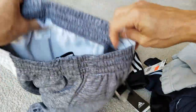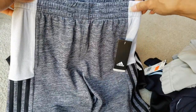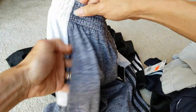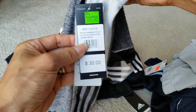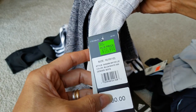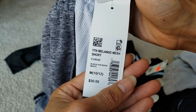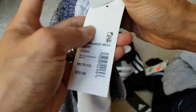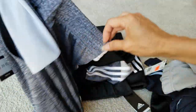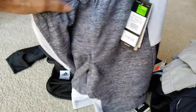So this one's the last piece — the shorts. Left and right hand pockets. Retail is $30, on sale $19.99. These are Youth Melange mesh shorts, and then you got the ID tag right here.